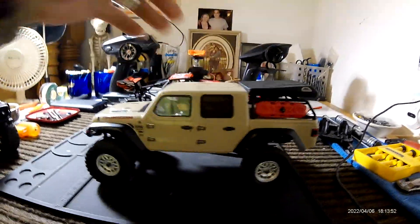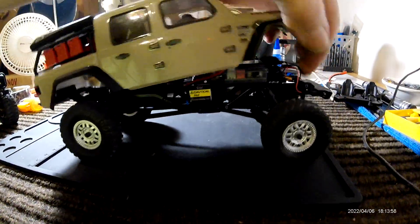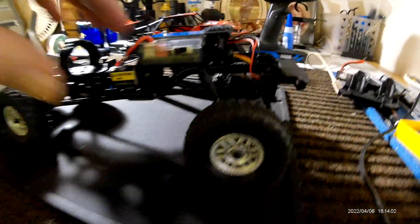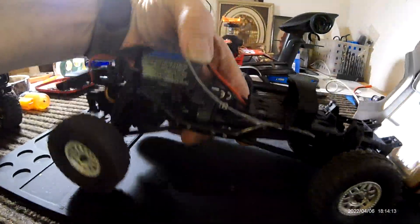Unmodified Jeep Wrangler, fully bone stock, same stuff. I did put wheel weights in, just to keep it from trying to flip over. But for bone stock, that's what we're working with.